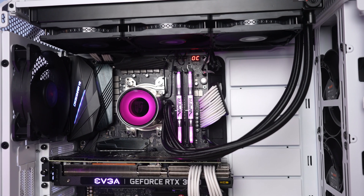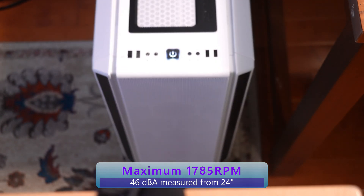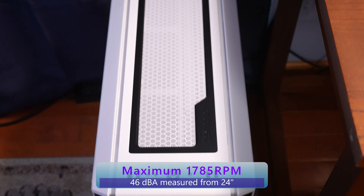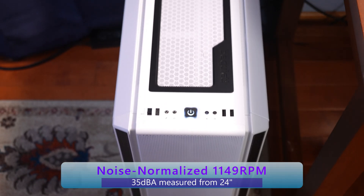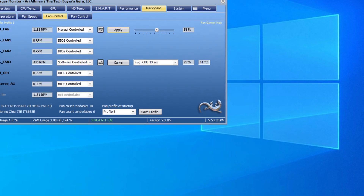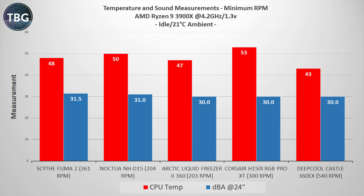Before we get into the benchmarks, I'll give you some audio samples of the fans at maximum and at 35 decibels. To control the fans, you can either use your motherboard software or an aftermarket software suite like Argus Monitor, which I used here. Now let's get into the benchmarks using my AMD Ryzen 9 3900X, which I lock at 4.2 GHz and 1.3 volts.